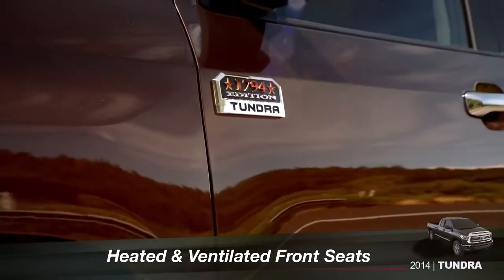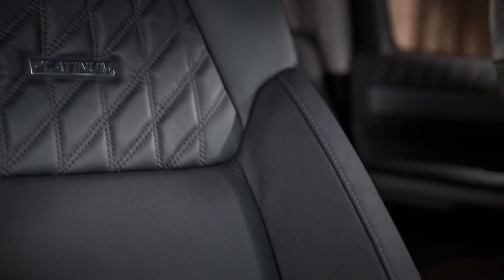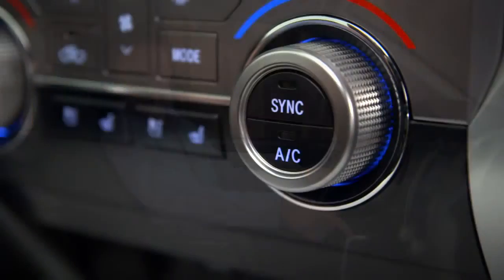On Platinum and 1794 edition, driver and passenger controls for the heated and ventilated front seats can be found just below the climate controls.